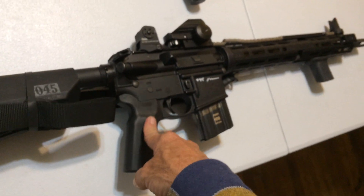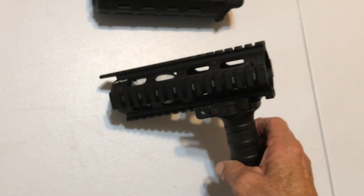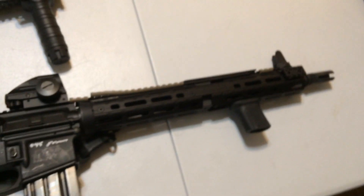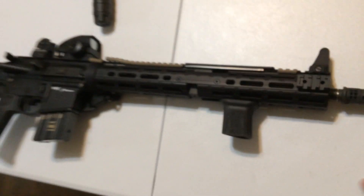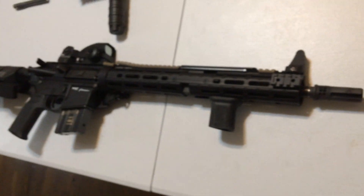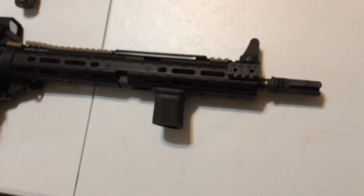Alright, thanks for watching folks. This used to be Frankenstein — Frankenstein in the other videos — that's why I like this weapon. Kind of figure it out, throw some money at her now and turn her into a modern-day fighting machine. Alright, thanks for watching.